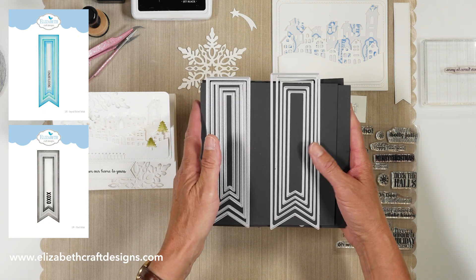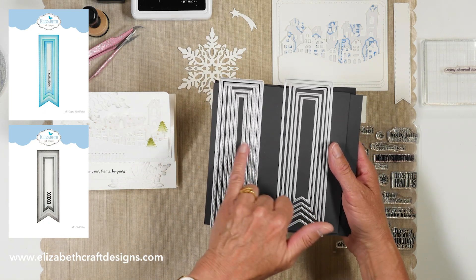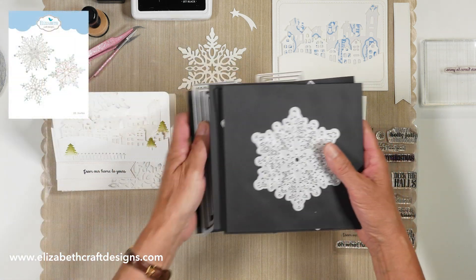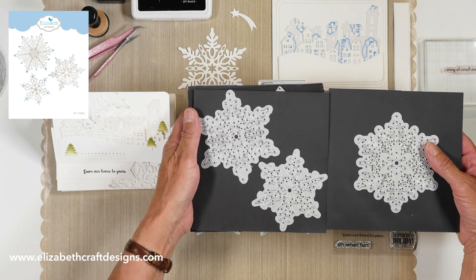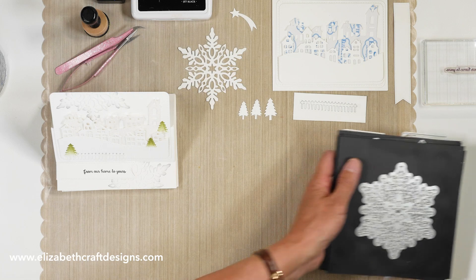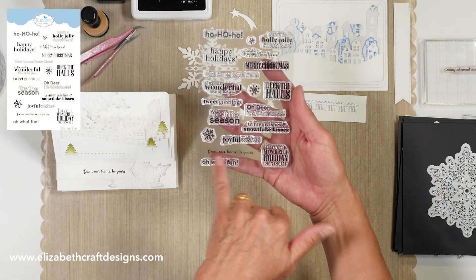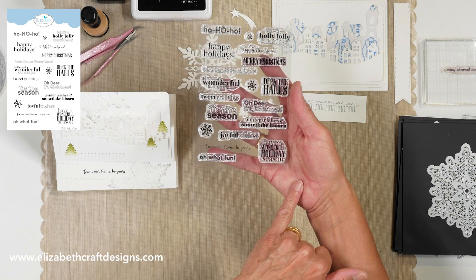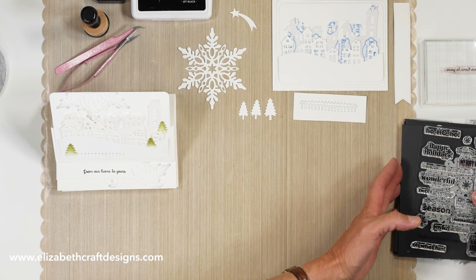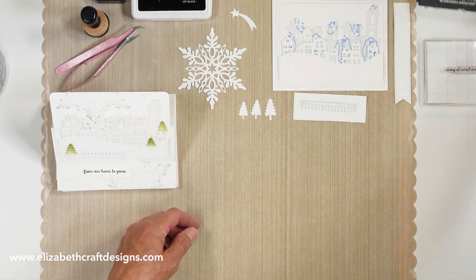And then we have the diagonal stitched fishtail die set — these match as well. Then we have the snowflake die set that comes with three snowflakes, and I'm using one of those today. And then we have the stamp set — it's Joyful Wishes — and the sentiment I'm using today is From Our Home to Yours. We're also using the Cool Diamond Silk Microfine Glitter, the clear double-sided adhesive, and the white soft finish cardstock.